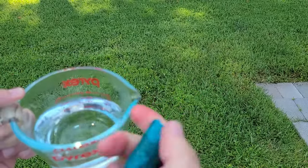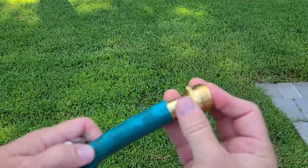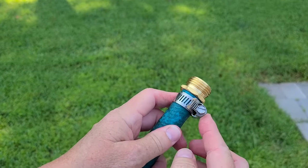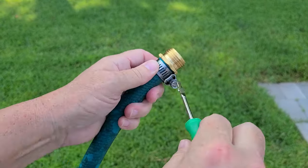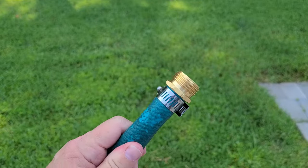Look how pinchy that is compared to back here — that definitely helps. Now the other really important thing to remember is that you put this part on first. Now that just slides right in. Now all I need is my screwdriver. Tighten that down.